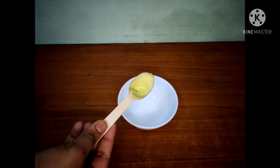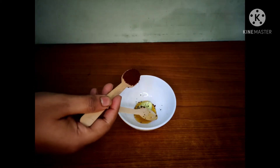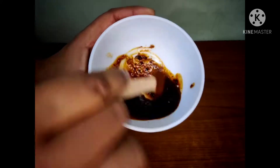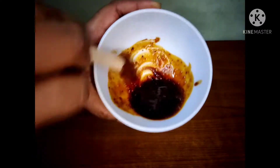Start by taking a clean bowl and add one teaspoon of aloe vera gel, one teaspoon of honey, and one teaspoon of coffee powder. You can even use raw aloe vera if you have it. Now give it a good mix — make sure there are no lumps and the coffee dissolves completely.